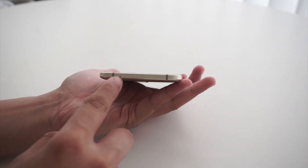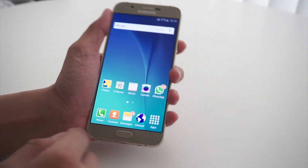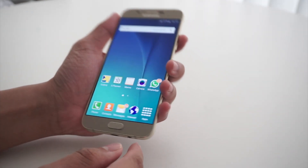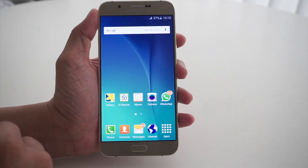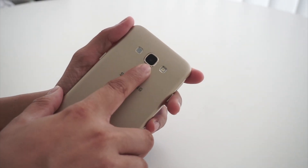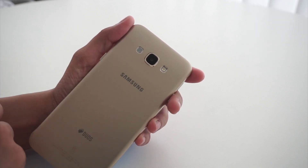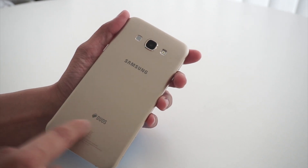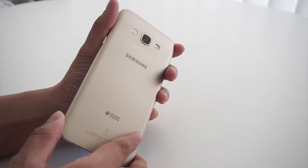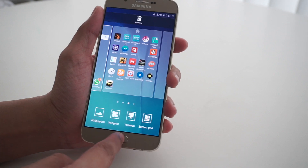The Samsung Galaxy A8 is 158mm tall, 76.8mm wide and only 5.9mm thick. When held, the phone does appear a bit tall. Moving on to the back, we have the 16 megapixel primary camera which also gets an LED flash right next to it. The small speaker grill is also visible. The Samsung logo as well as the Duo's branding is also clearly seen. Though the phone is quite large, the A8 has a wonderful grip thanks to its patterned back and the brushed metal frame, giving it an overall good feel in the hands.